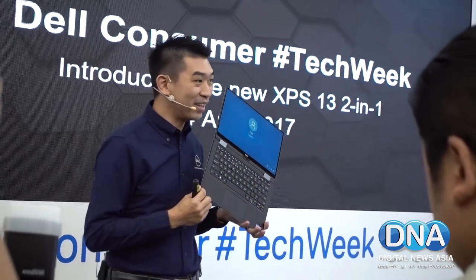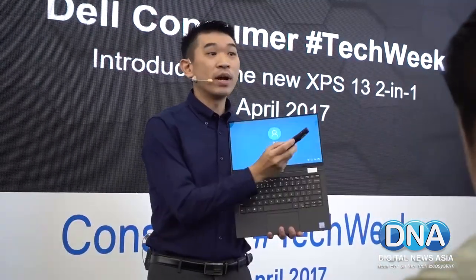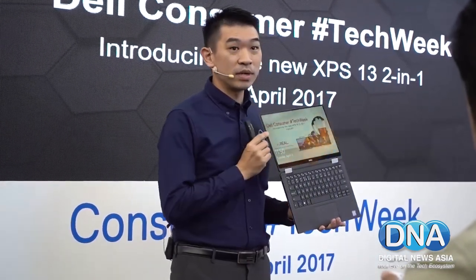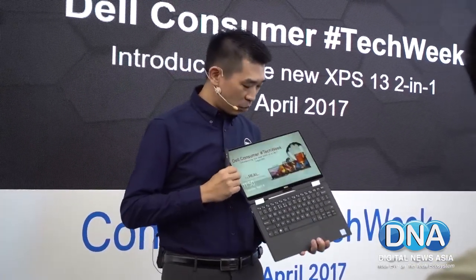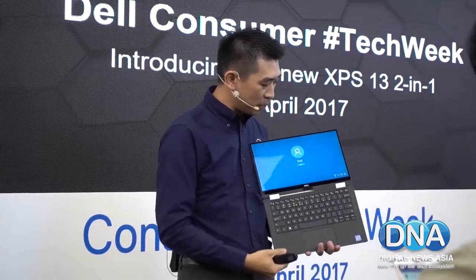Why Carbon Fiber? It's because it's thin, light, and strong. Gorilla Glass 4 — it's been upgraded and this is why it is very nice. And of course, touch screen. It's thin and it's nice, beautiful.